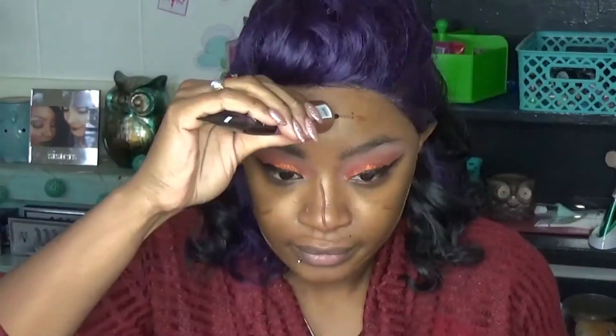I went ahead and dampened the diamond blender — it's a pretty good size sponge and really soft, which is exciting. I'm going to apply the foundation directly to my face, and then take the flat side of the blender and start blending it into the face.